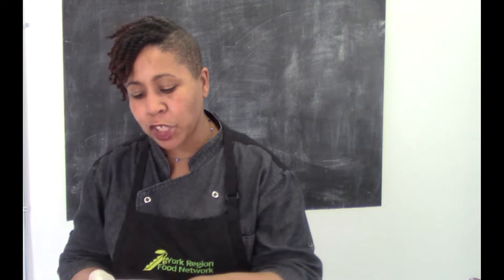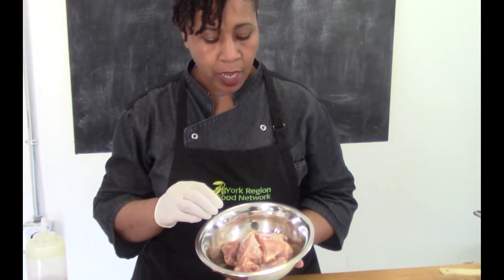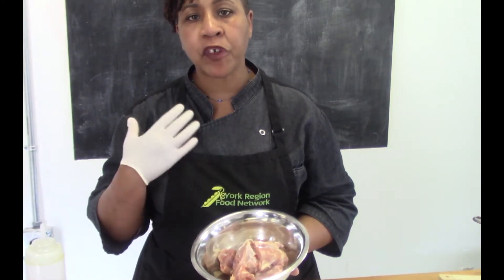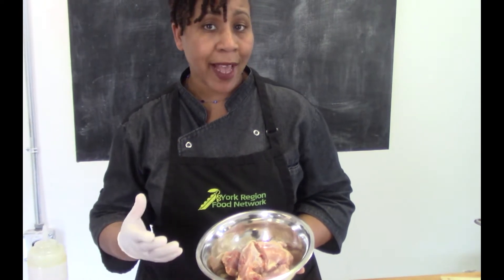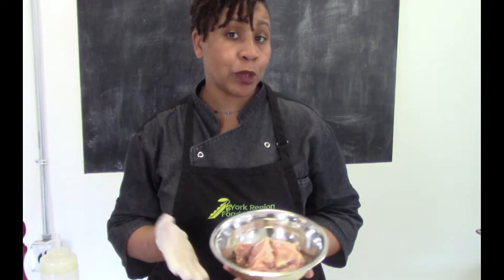First things first — I have my chicken and I've decided to go with bone-in skinless pieces, and these are thighs. Now if you prefer white meat you can definitely use chicken breasts, if you like drumsticks you can use drumsticks — I've even made a curry using chicken wings.